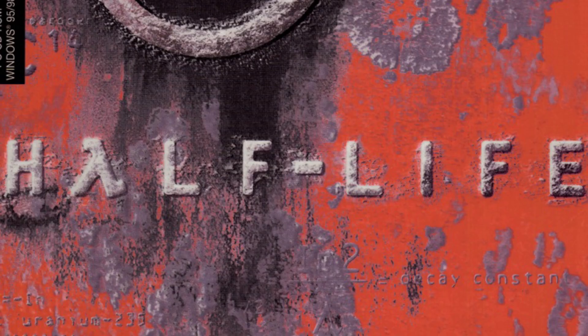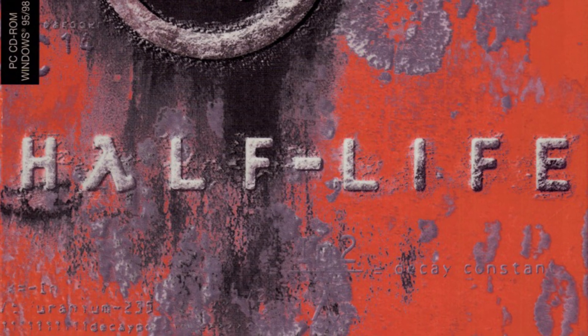Everyone loves a bit of sponge, and Half-Life was one of the best games ever made. So let's do the most obvious thing and make a Half-Life cake.